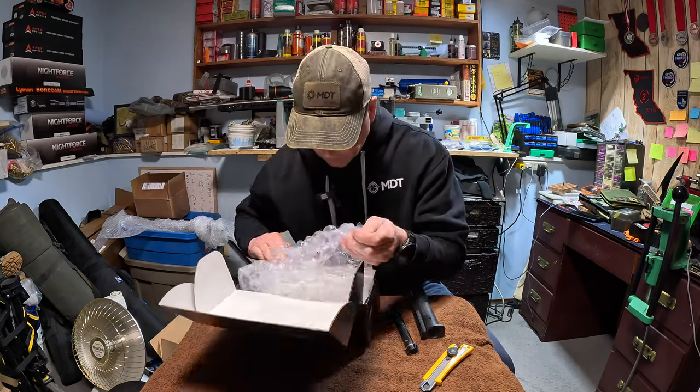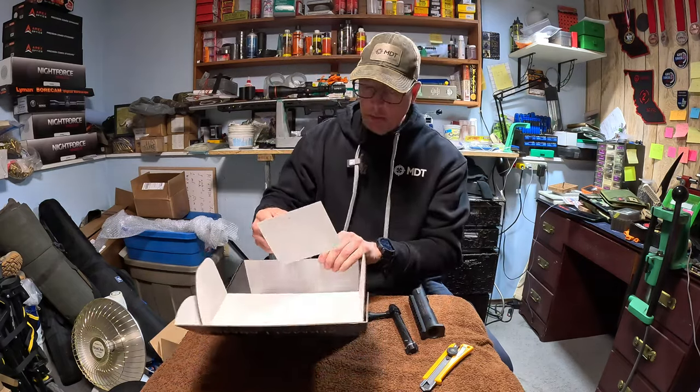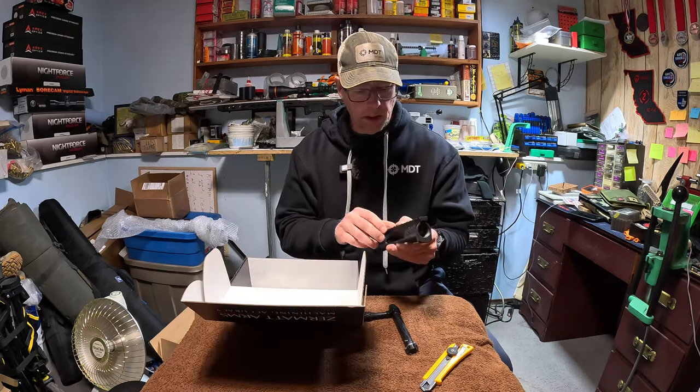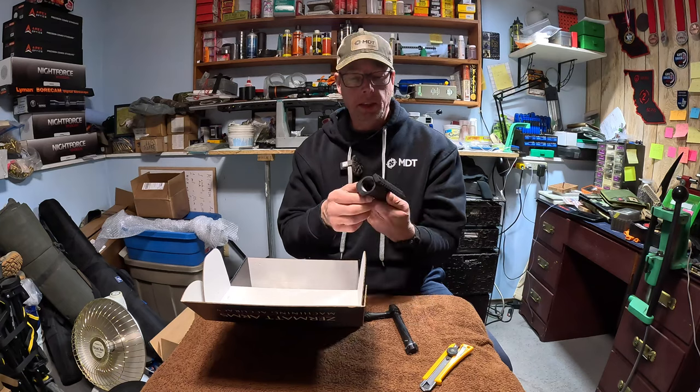I hope they got more screws in here - yeah, they do. And they got trigger pins as well. Because I was looking and there's only one screw holding the rail on. It is a 20 MOA rail.